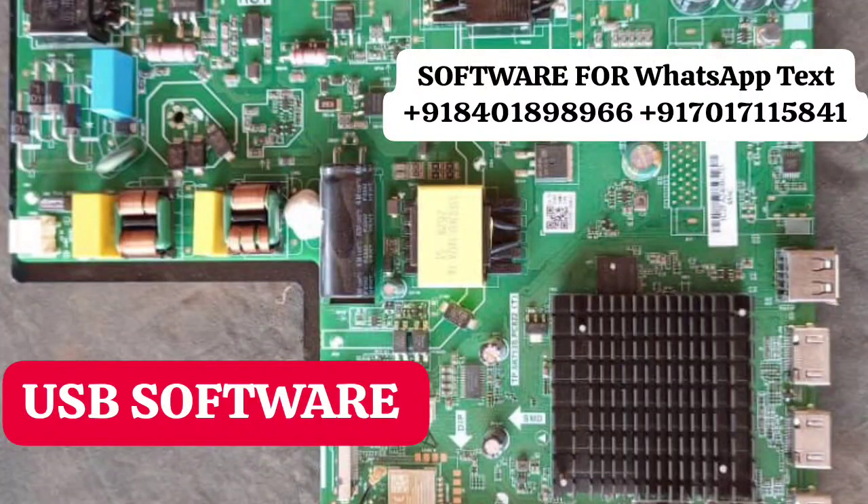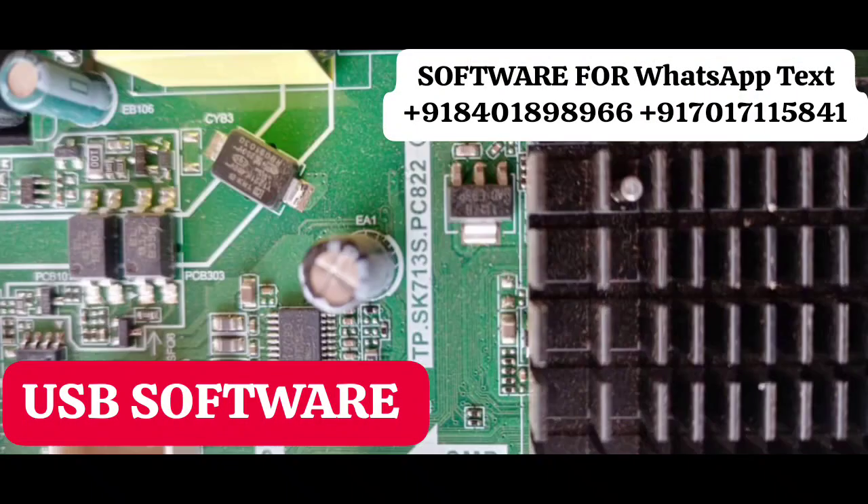Hello friends, I have this motherboard and the problem is it's stuck on the logo. When we turn on the TV, it's only showing the logo. The motherboard model is tp.sk713s pc822. We have the original software for this motherboard.